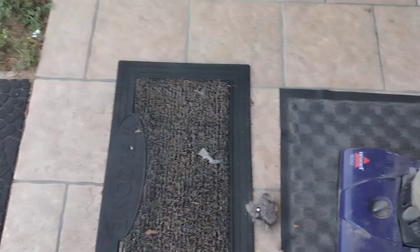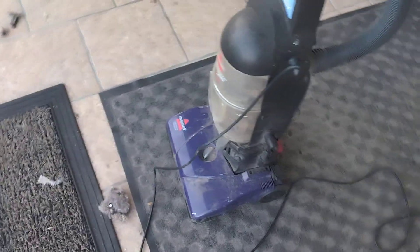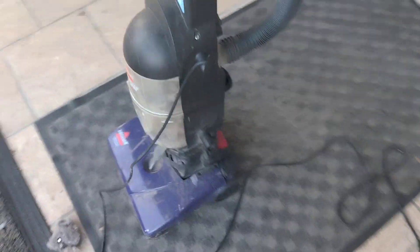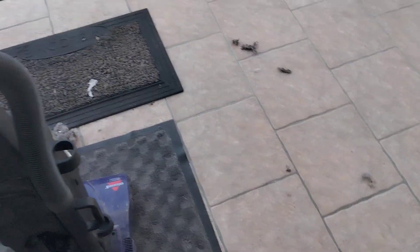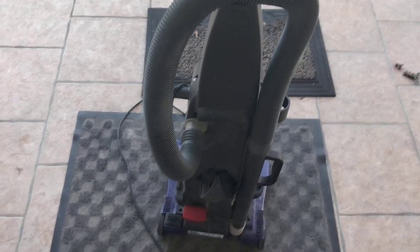I guess the moral of this story is: don't overload your vacuum and you'll be good to go. That's all for this video. Tell me how you liked it, tell me what y'all think of my idea for unclogging vacuum cleaner hoses, and tell me what y'all want to see. I'll see what I can do, how I can do it, when I can do it, and if I can do it. Be sure to subscribe and turn on notifications for more content like this and other types of vacuum content. Until next time, bye y'all!